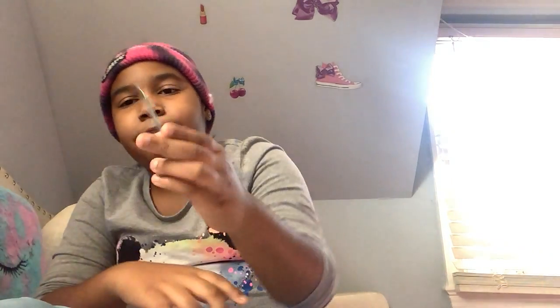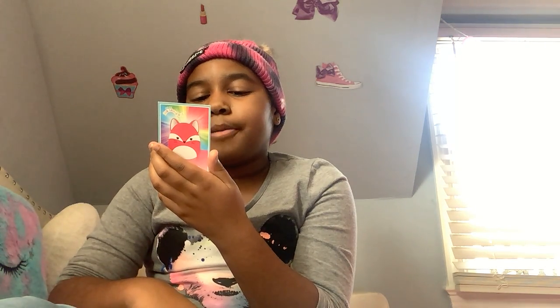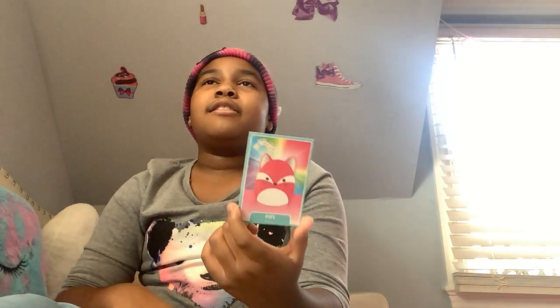Our second-to-last one is Fifi, a little red fox. Fifi is your girl if you like to go on adventures — she's traveled to the Arctic, to the mountains, and is ready to go on her next trip with you. Born October 6th, Fifi has a vibrant personality and is quite the firecracker. She channels her energy through yoga flows and is working on getting her yoga teacher certificate.